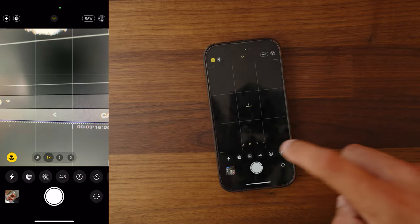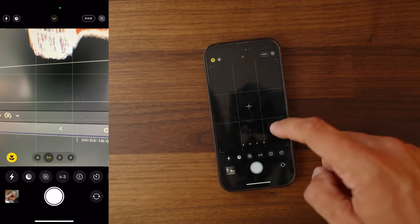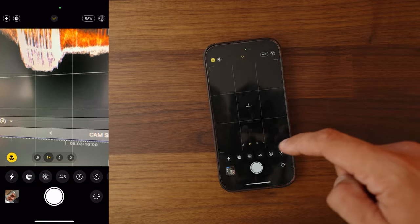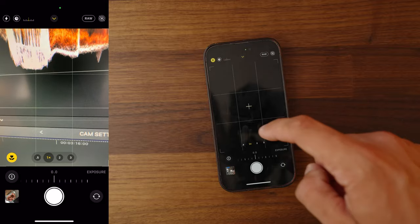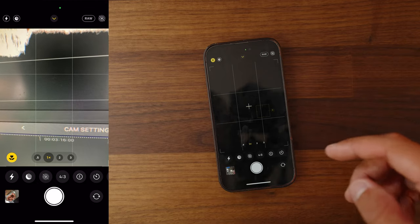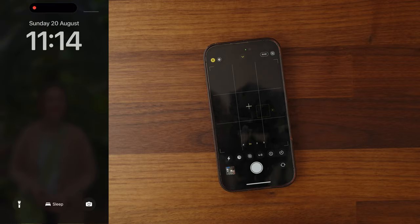In terms of additional settings, opening up this panel there are only really a couple worth noting. You can change your aspect ratio for photographs — I like to leave it on 4:3 because that's the most standard. You have your exposure settings and a few other areas, but nothing else in this section really needs to change. A lot is mostly controlled through the editing process.